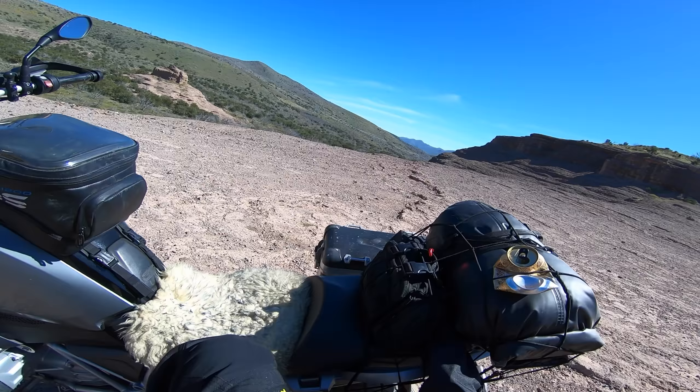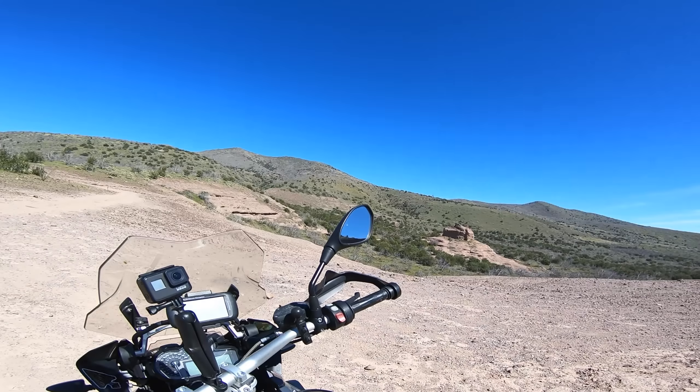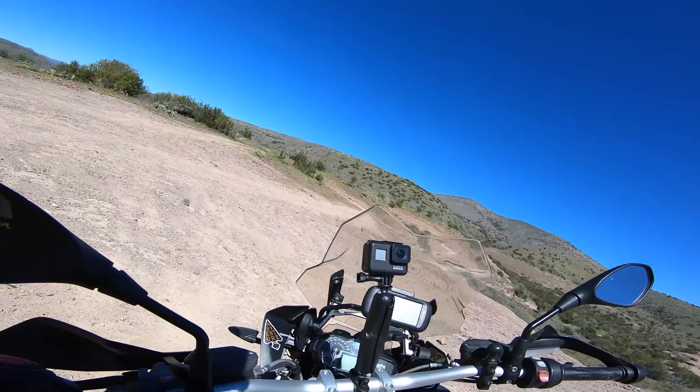I recently set off on an overnight adventure camping trip to explore some beautiful hot springs in Arizona. The purpose of the adventure was to test out some new gear while also documenting the ride.